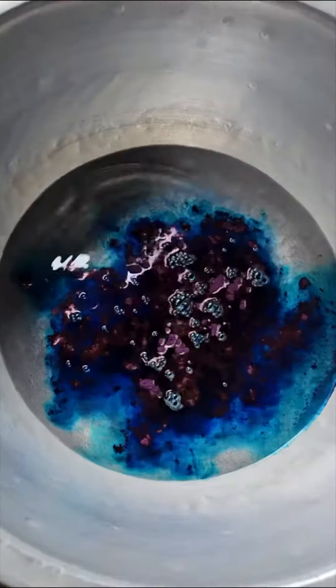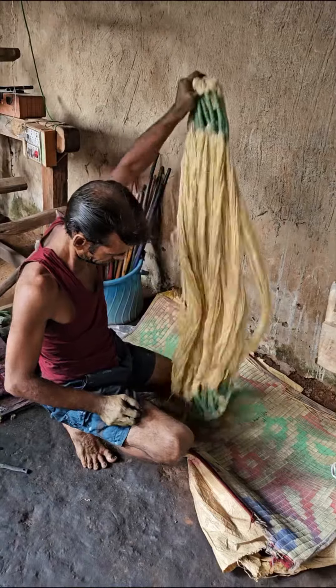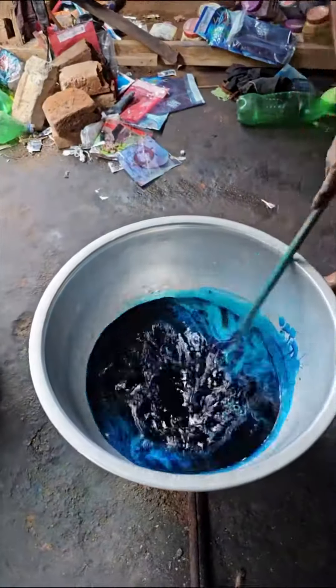I think this is rama blue actually. Look at how it dissipates into the water. He squeezed out the water and is drying it out, and now he is making the color ready.